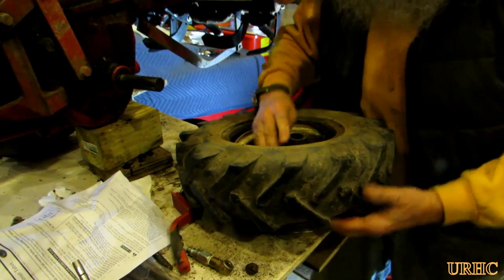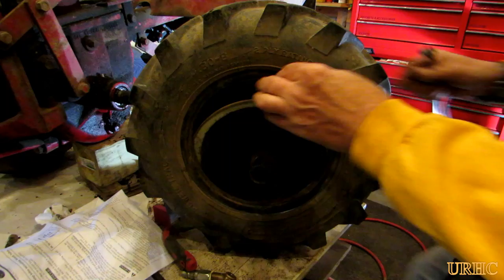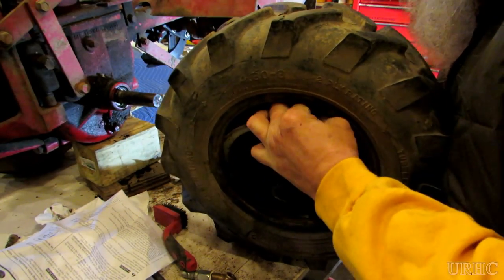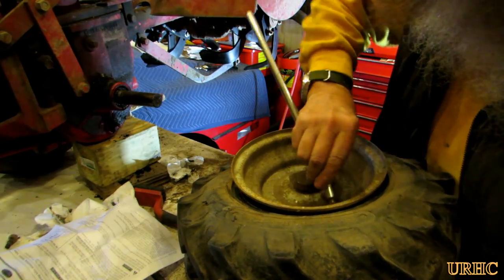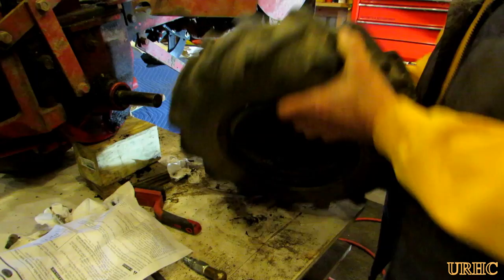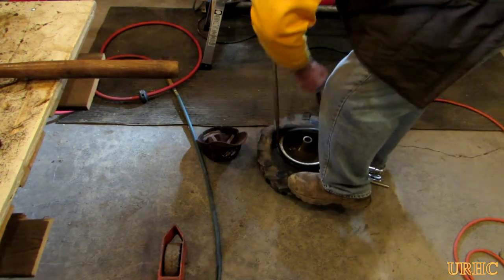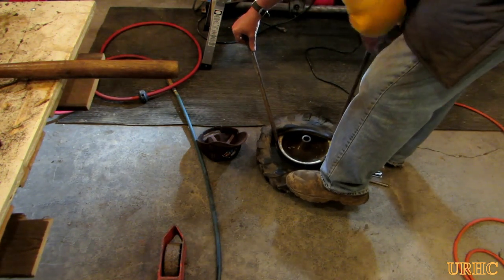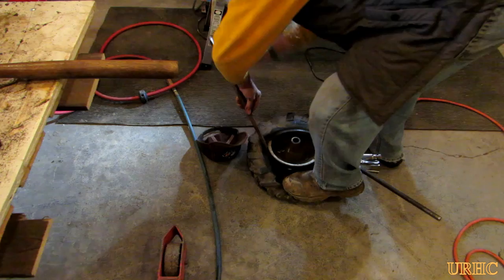I'm hoping this holds for at least a couple of years — seemed the easiest thing to do this year since I really didn't want to put a lot of money in it. Once you get the tube in there, you just have to get the stem through the hole. I have this little stem puller to hook on and hold everything in place until I get the tire back on. Just a matter of a couple of tire irons — it was really stiff but a couple minutes later everything was all back together.